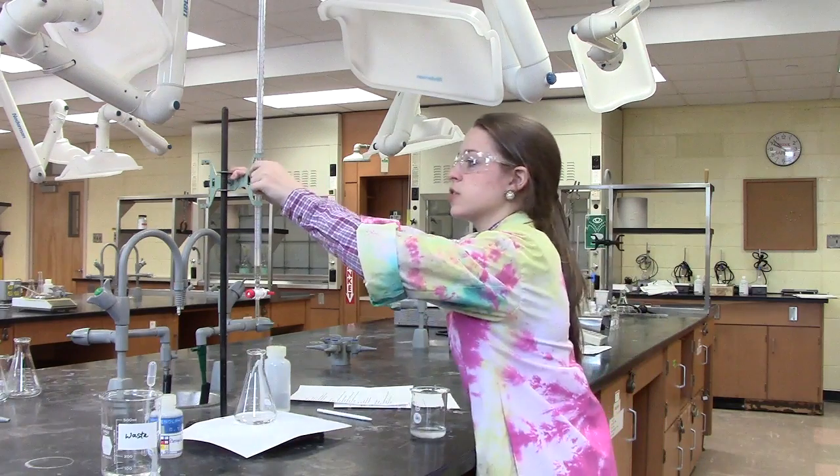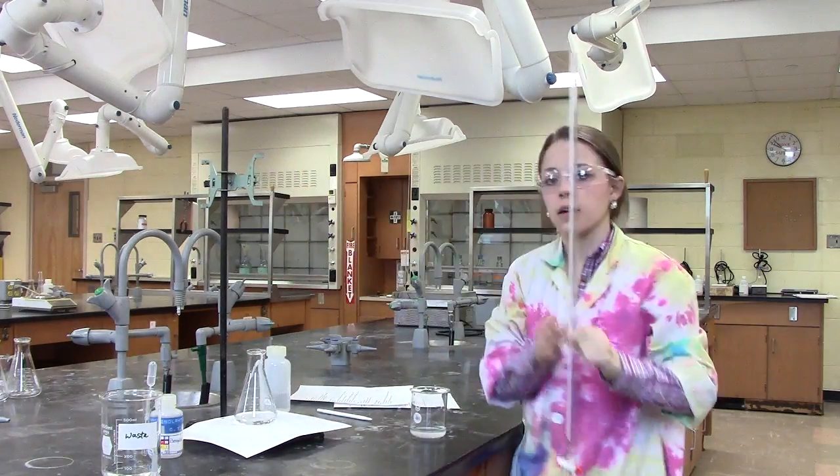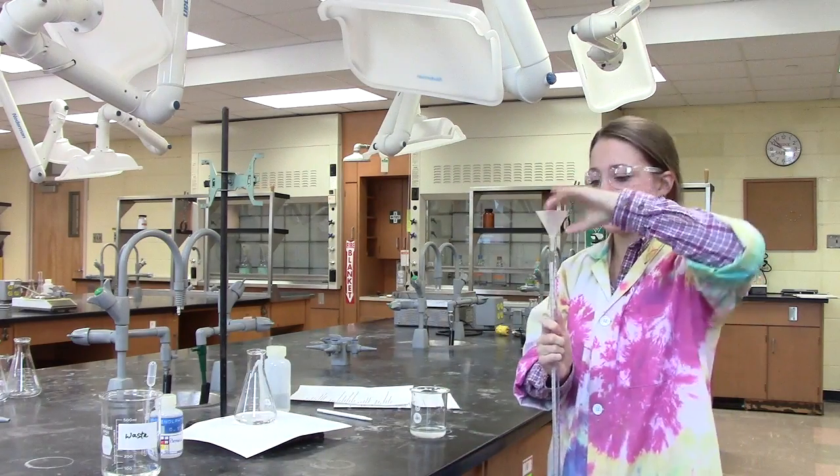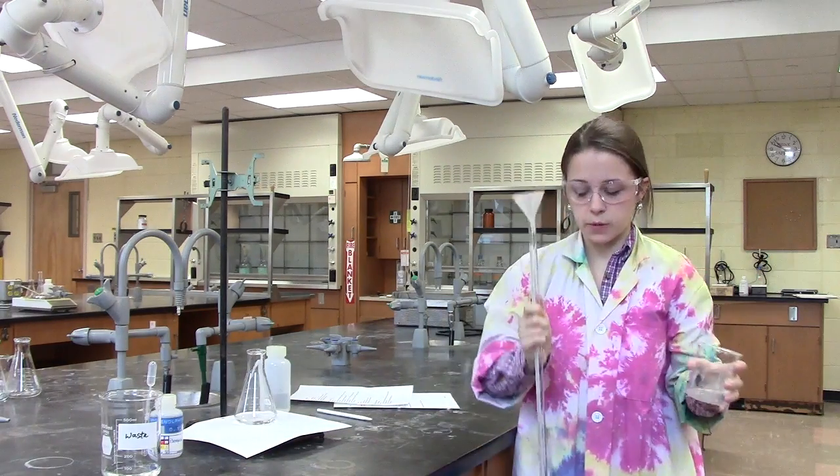In order to use a burette, we must first prepare it. This is done by first cleaning it, which is accomplished by using water without any soap or detergent. Once we clean it using water, we must rinse the burette with the solution that we are going to be measuring. In this case, we're going to be measuring a base, so I will rinse it with such.